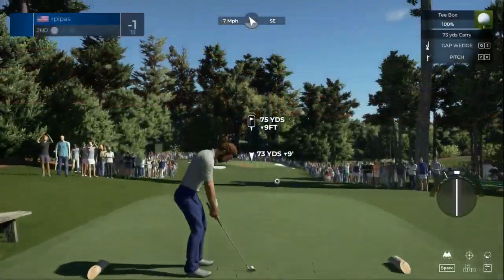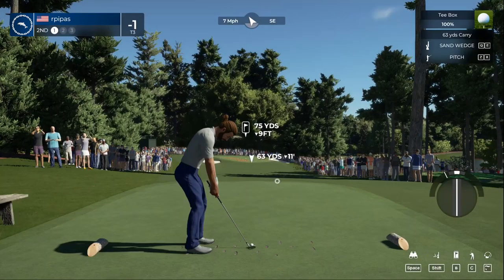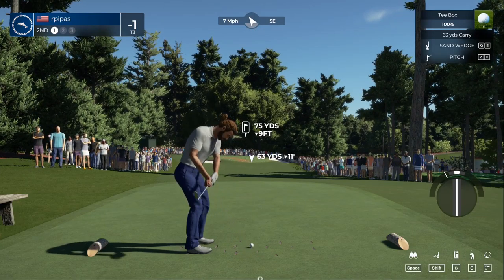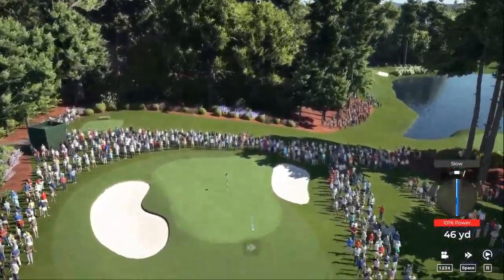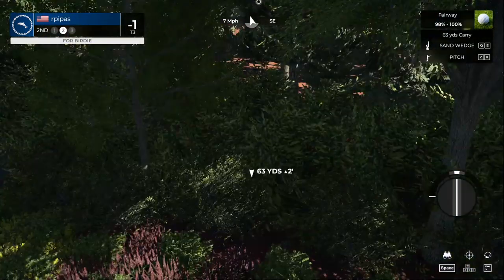This one is a par three. All right, just a pitch shot here — and we're hitting that one slow, so it's coming up well short, a little wayward on that approach. Okay, second shot here on the second hole.